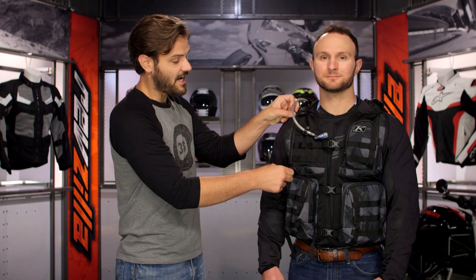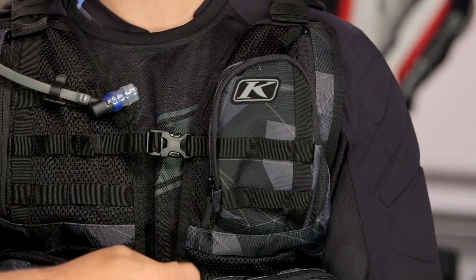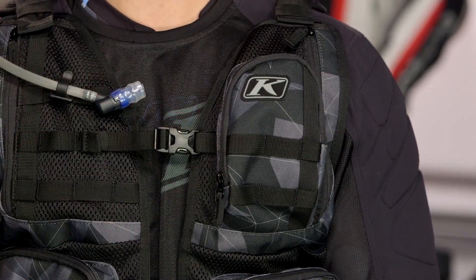On either side you have hidden pockets behind the mesh for extra storage. There's also a little bit of asymmetry coming into play — you have a nice fleece-lined pocket on the left hand side. What I like about the pockets is they hold their shape even when they're empty, so if you have pieces in here that are a little more sensitive you don't have to worry about them being smashed down. There's just overall rigidity to the pockets themselves.